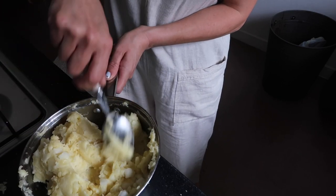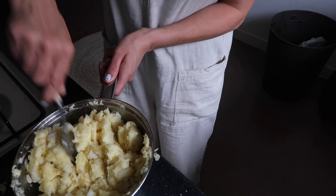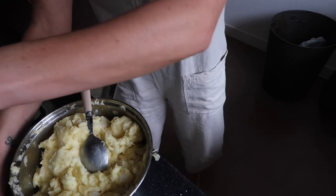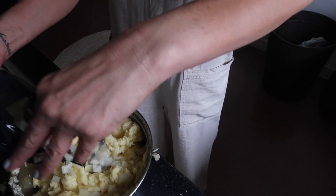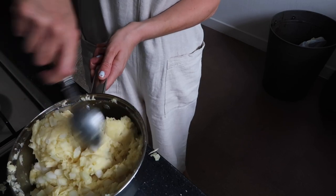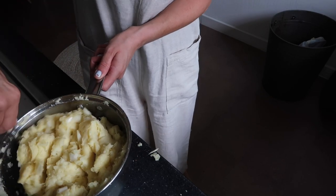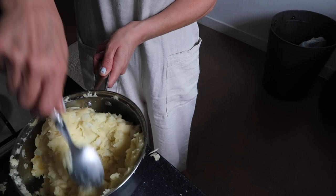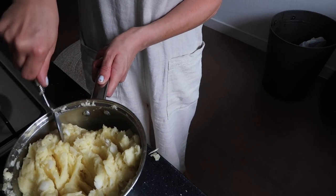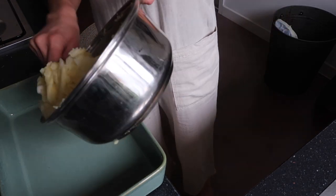Now I'm going to stir in some onion. I'm not going to use too much onion in case Atticus doesn't like it, so just a tiny bit — that'll do. Now I'm going to add this mixture into my dish.